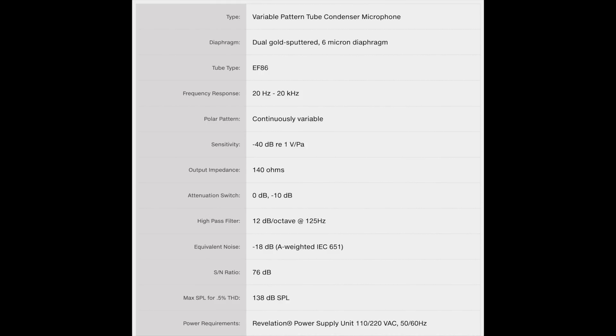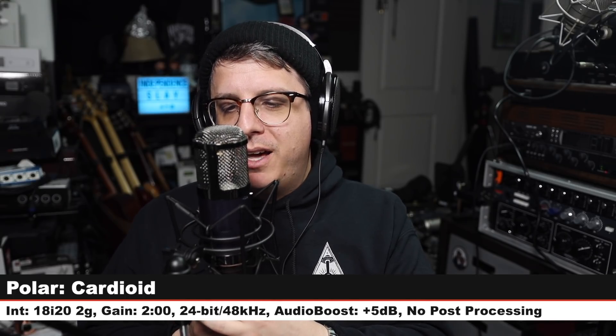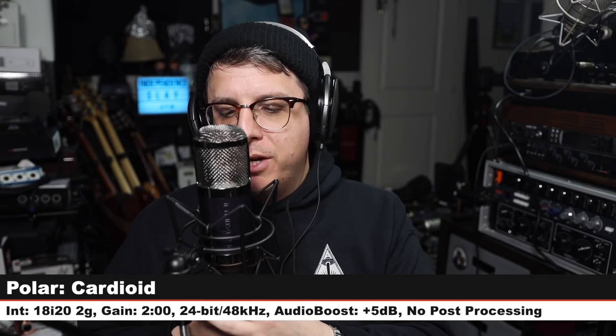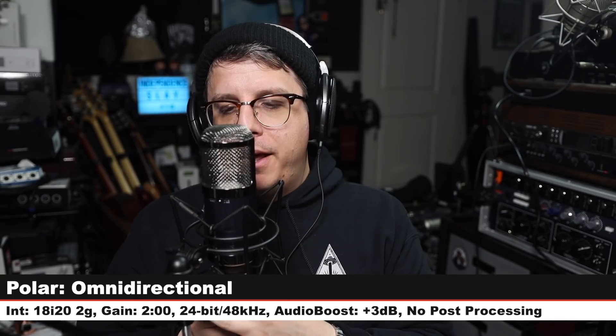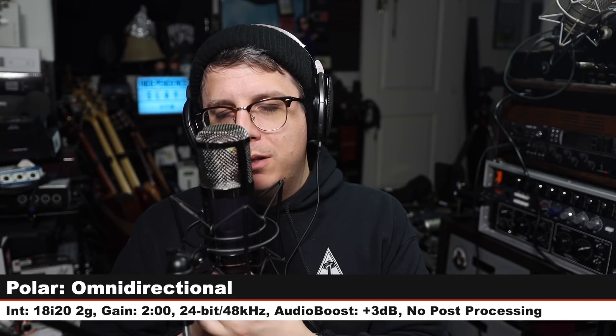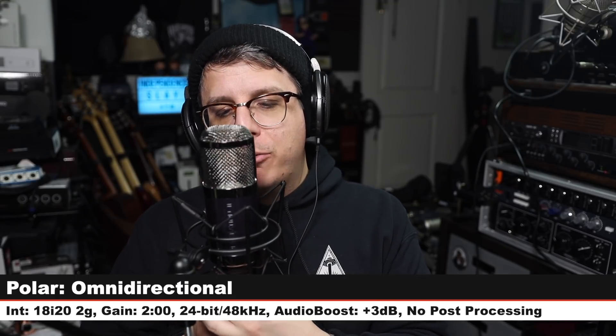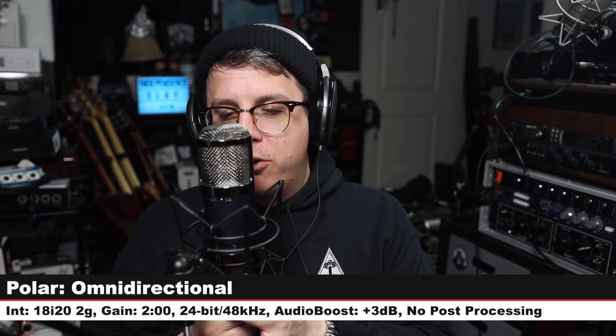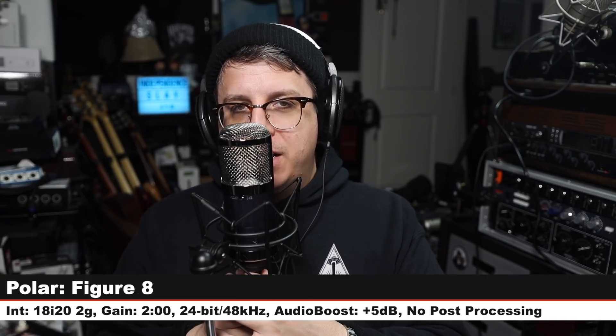Now I'm spinning around the Revelation 2 on the cardioid polar pattern so you can hear the off-axis rejection and coloration. Moving around to 180 degrees — here's what the rear sounds like. Continuing around to the second 90-degree angle, and then rotating back to the front. Now I'm on the omnidirectional polar pattern — as I move around the microphone you'll likely hear a little bit of tonal change, but in the grand scheme of things the tone should not change too drastically as we move all the way around.